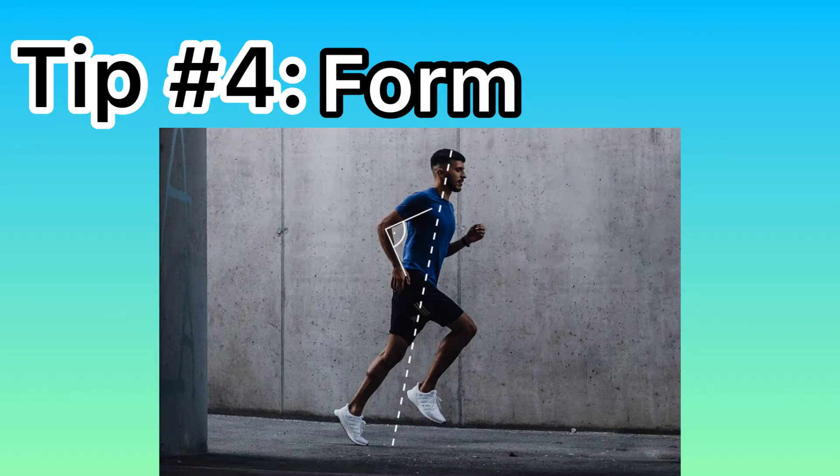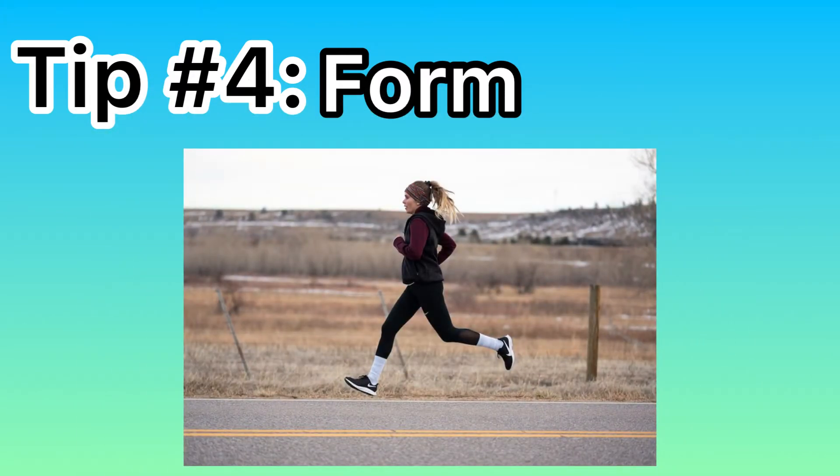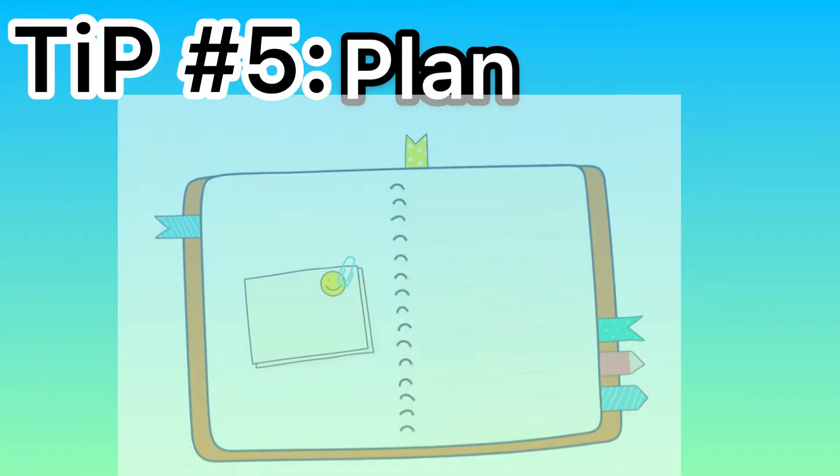Tip four sort of coincides with breathing — it's form. You want to get the right technique; it'll help you avoid injury and, same as breathing, it'll make your runs better. You'll be able to go further and it'll be a lot less taxing on your body and on the ligaments that have to support you during those runs.